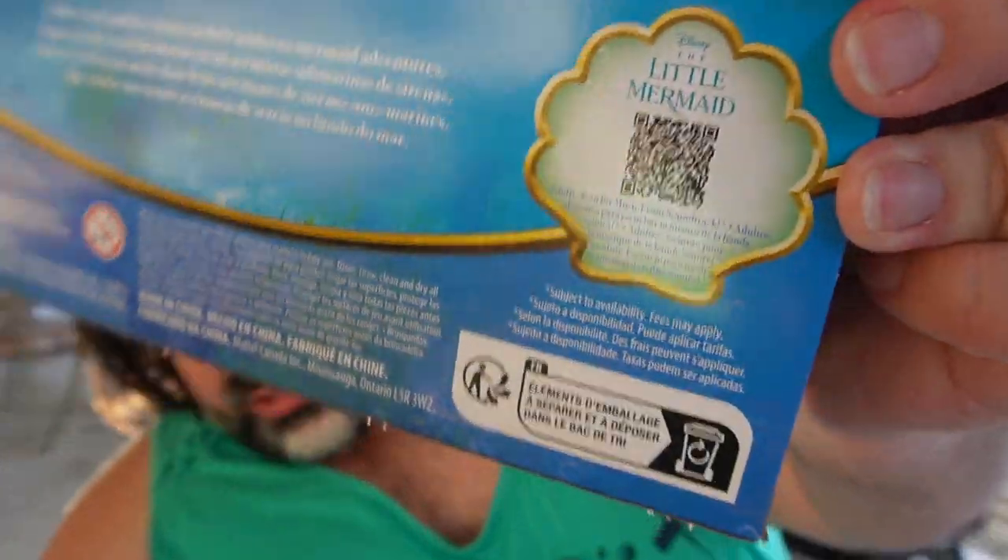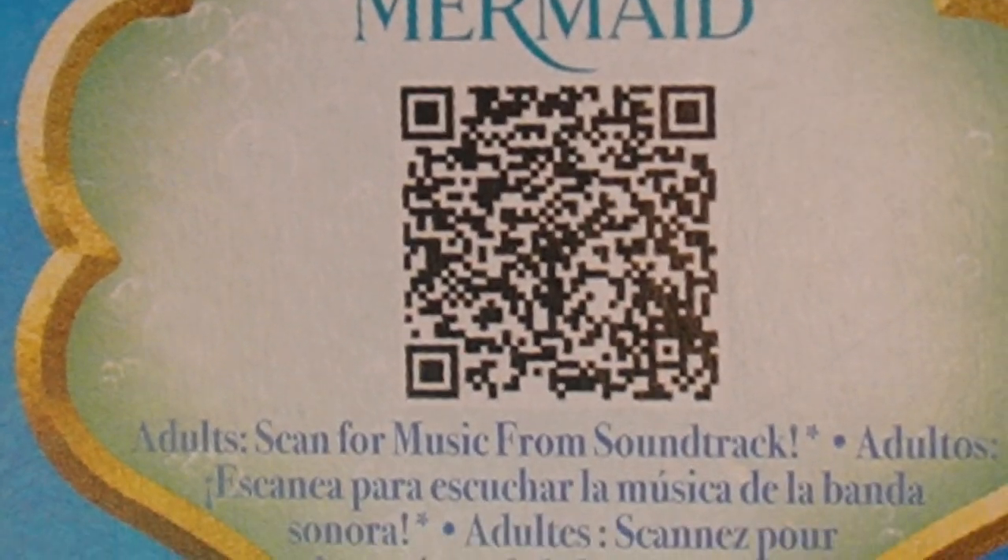I did want to point this out — there is actually a little QR code here. If you want to scan it, go ahead and pause the video and scan this QR code. It basically brings you to a page where you can listen to some music from the upcoming soundtrack. So far it's a 30-second clip of Part of Your World from the new movie, but I'm really excited for the whole soundtrack because Halle Bailey has got some pipes on her. I'm going to get these lovelies out of the box, and I'm also going to look up their names.